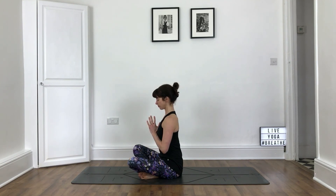Bring your hands to your heart centre. Namaste. Thank you for joining me today.